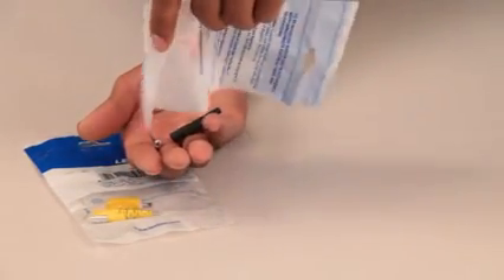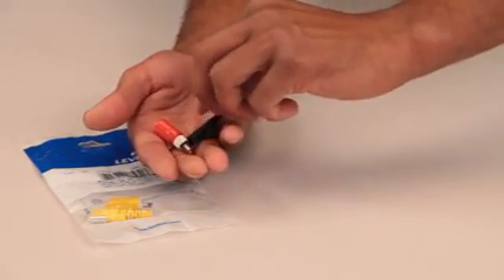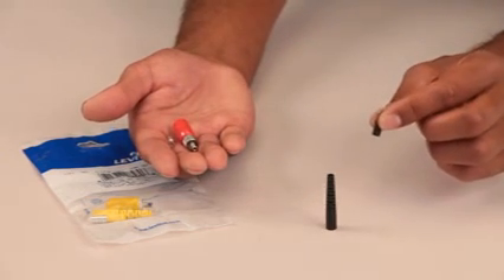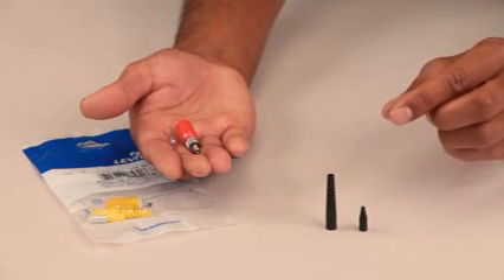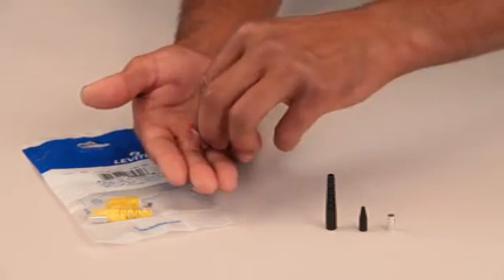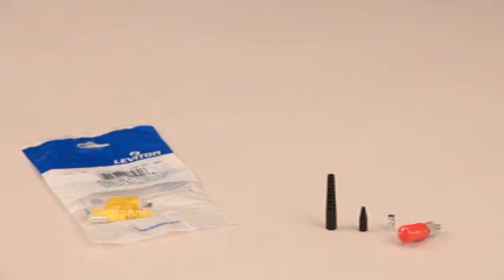Each ST connector comes disassembled in a sealed plastic bag containing all the required parts. Before opening the bag, make sure you've selected the appropriate single or multi-mode connector. For this demonstration, we'll be connectorizing a multi-mode cable. First, there's a large rubber boot that's used as a strain relief for 3mm and 4mm jacketed cable. Next, there's a smaller boot that's used to provide strain relief when connectorizing 900 micron buffered fiber. Next, there's a crimp sleeve that is used to attach the connector body directly onto the cable jacket and kevlar to eliminate cable pull-away. Finally, there's the connector body itself. Note that the ferrule end of the body is capped to protect the ferrule from damage. Keep the ferrule capped whenever possible, especially after the connector has been polished.